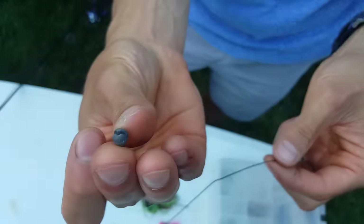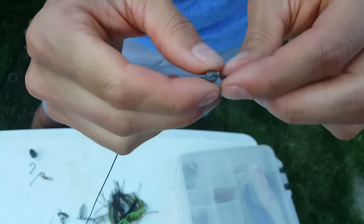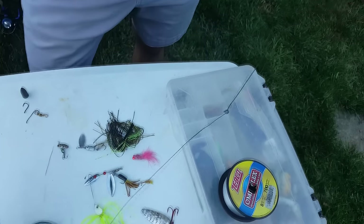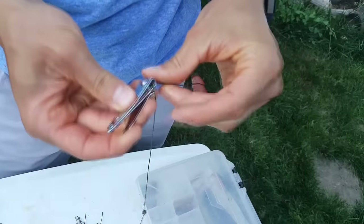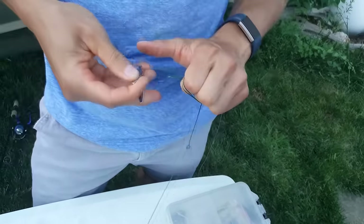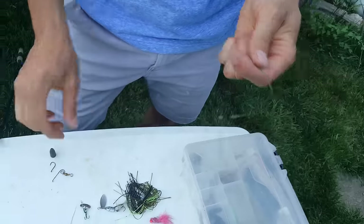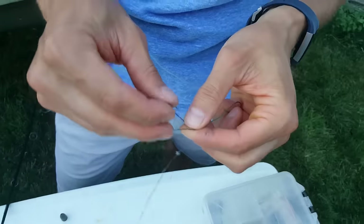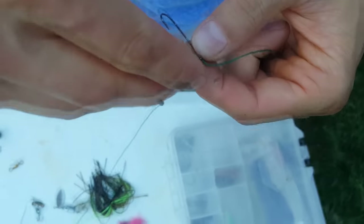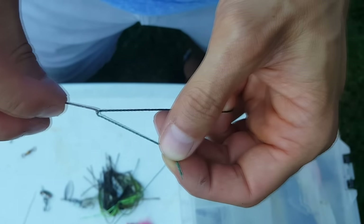Take a little split shot — just a small weight — and press it down onto your line. Then go anywhere from six inches to a foot further down; this is where you're going to tie your actual hook. For beginners I really recommend starting with a size one hook. This works really well for worms, and if you're ever losing your bait it's probably because your hook size or bait size is too big.